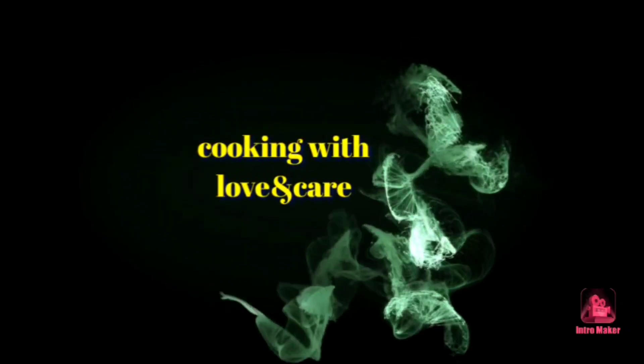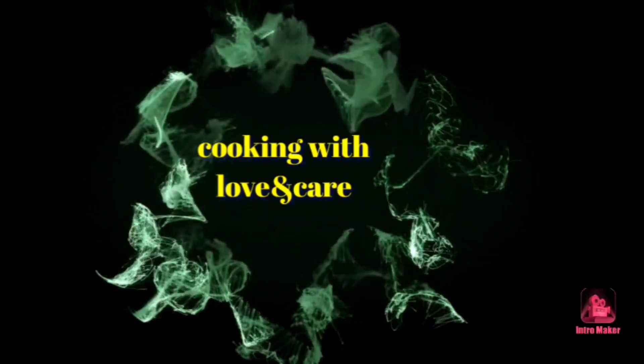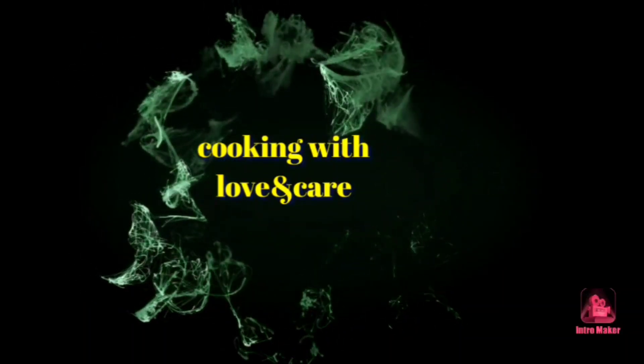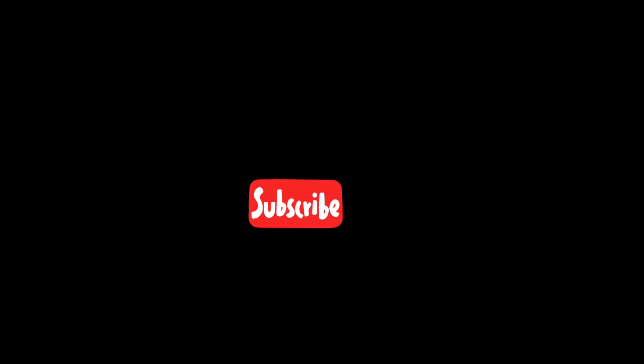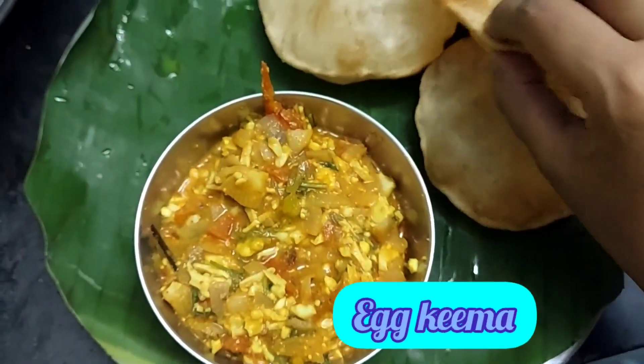Hi friends, welcome to Cooking with Lovett. This is our channel. Subscribe and press the bell icon. Let's see what we are going to show you.